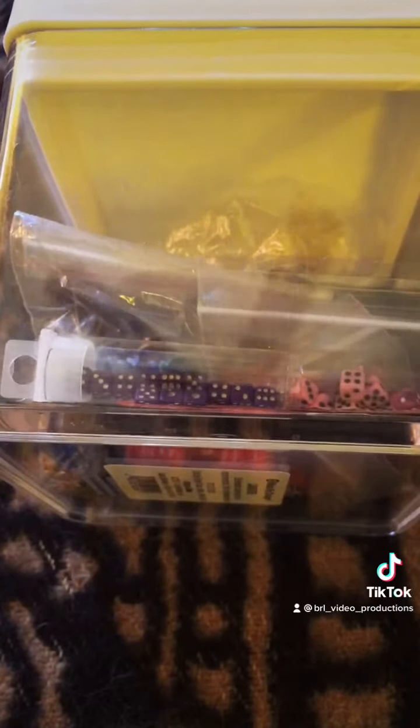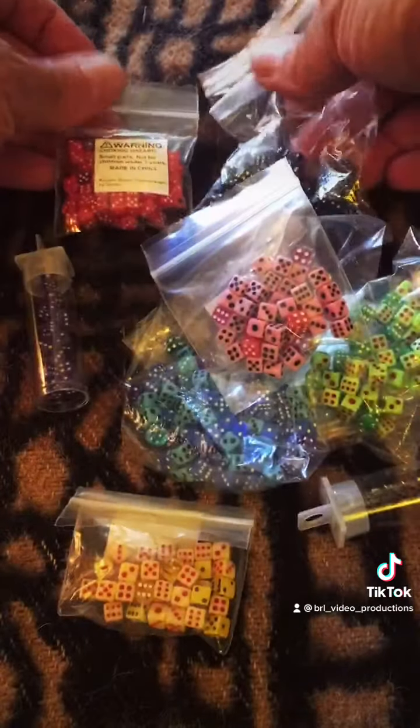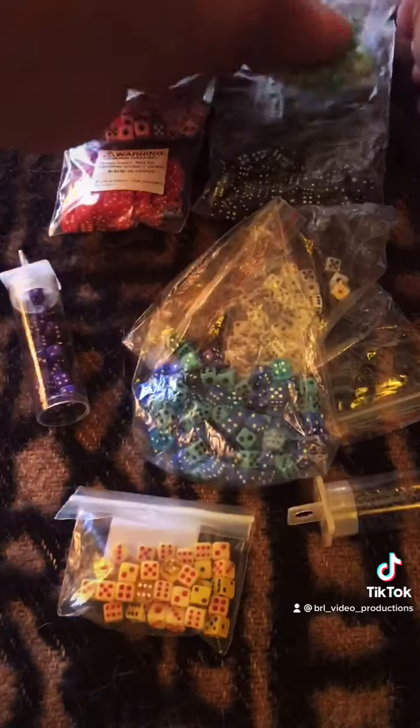Hello TikTok, these are my favorite dice for Magic: The Gathering. This container I bought at Target, and I believe I bought these really cheap on Amazon — every color.